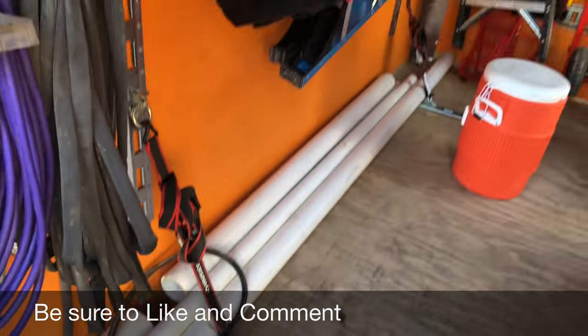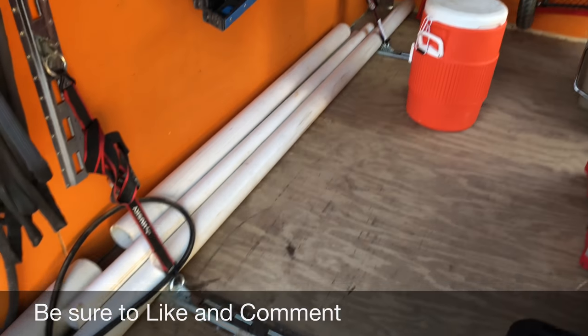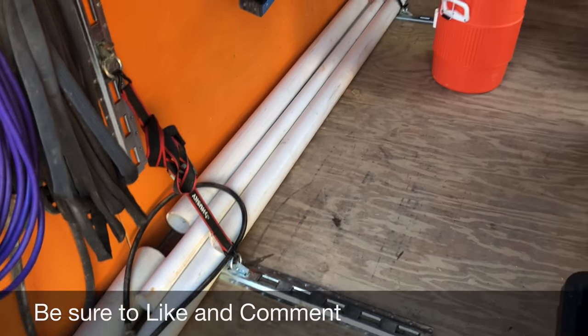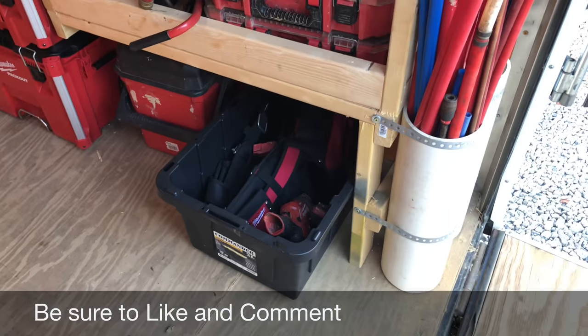On the floor I can throw in several hundred feet of pipe — lengths up to 10 feet — and I can adjust my straps on the floor and on the wall to strap the pipe in so it doesn't roll around everywhere.